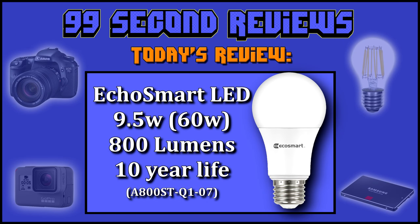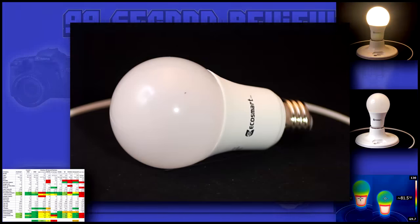Welcome to 99 Second Reviews. Today I'll be reviewing EcoSmart's 60 watt equivalent LED. It's specced to produce 800 lumen at 9.5 watts for 10 years.